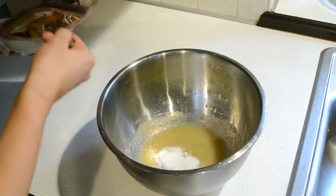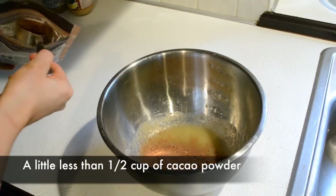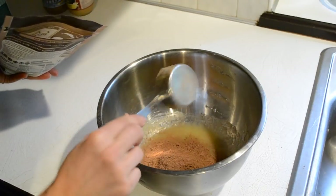Next you'll need about a fourth cup of cacao powder. I followed up with another almost fourth cup, so that's just a little bit less than half a cup of cacao powder or cocoa powder total.